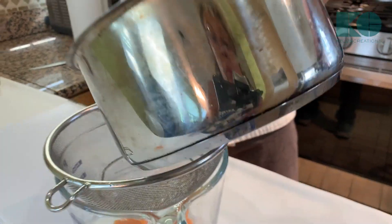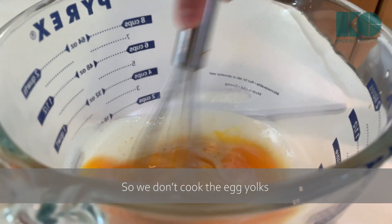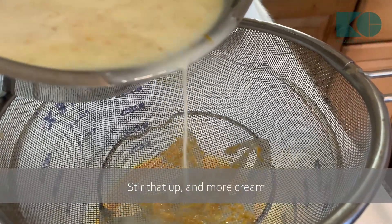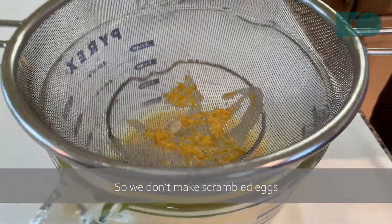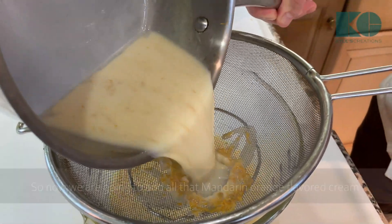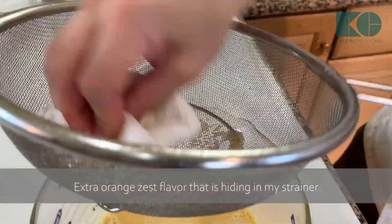I'm going to add just a little bit of the hot cream right now to the egg yolks so we don't cook them. Stir that up — it's tempered now, so we don't make scrambled eggs. Now we're going to add all that wonderful mandarin orange flavored cream, and I'm just going to squeeze out any of that extra orange zest flavor that's hiding in my strainer.